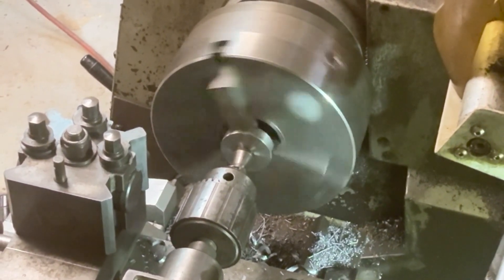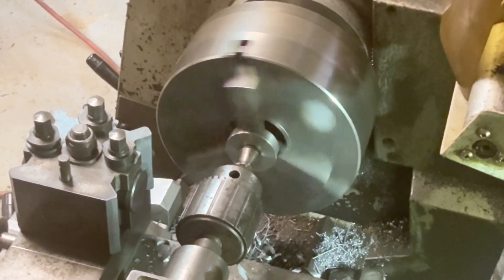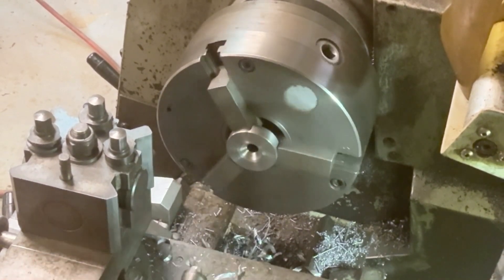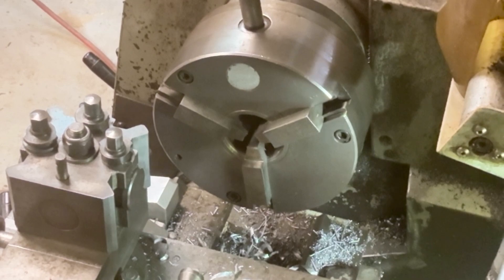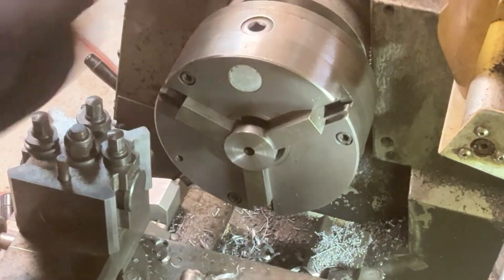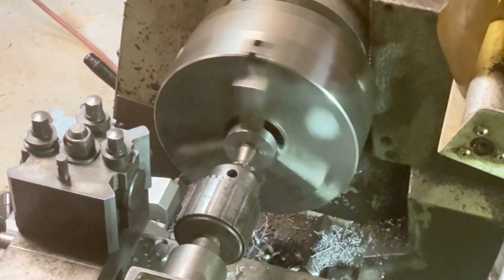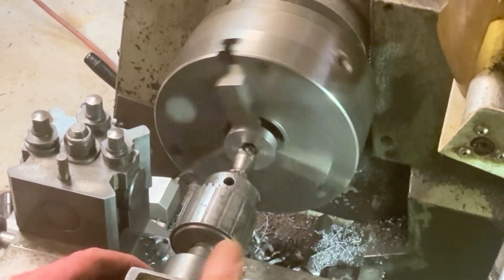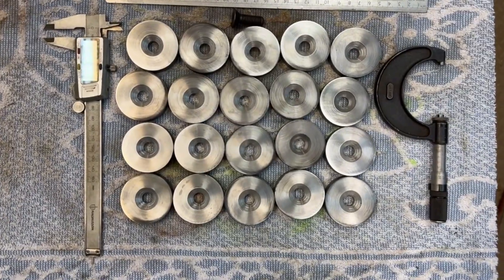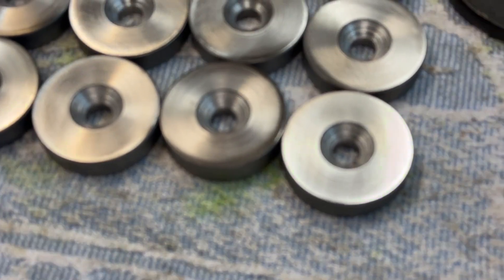Here we have the final operation in this project and that is to put the countersink into the end of the disc. As you can see the disc is about 12mm thick. I've put the soft jaws back on again because they've got a step in them and I can put each disc in flat onto the shoulder on the soft jaws — that way I can get them all in the same place. I've shown two of them being done so that you can see what's involved. Here we have all 20 of them all finished off with a chamfer on each side and the countersunk hole for the M10 screw.